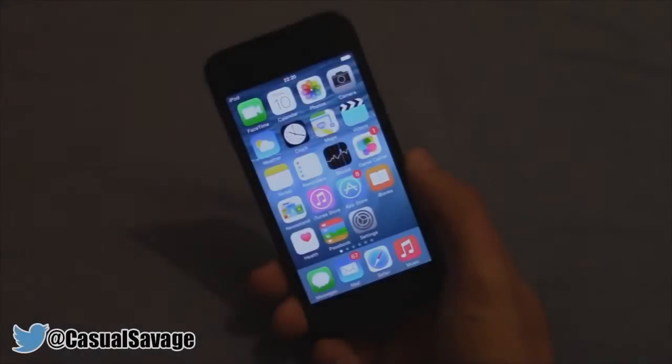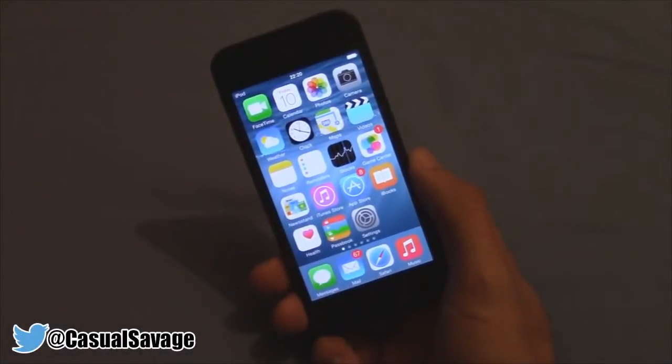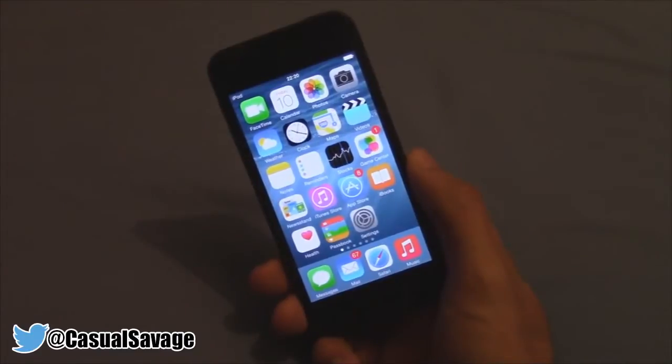What's going on guys, Casual Savage here and in this video I'm going to be showing you how to make your keyboard bigger on iOS 8.